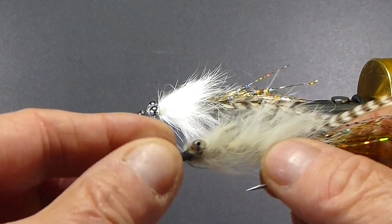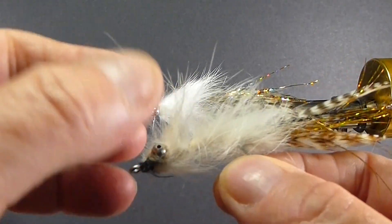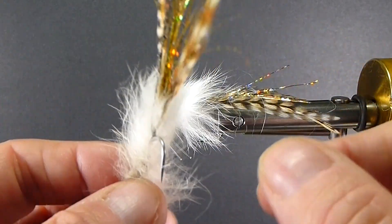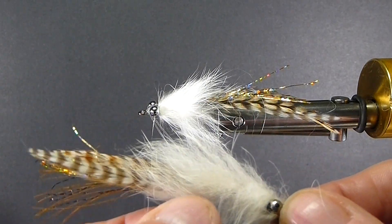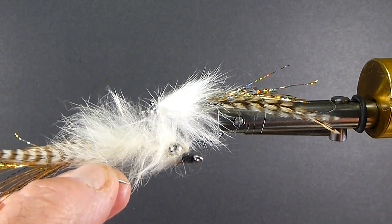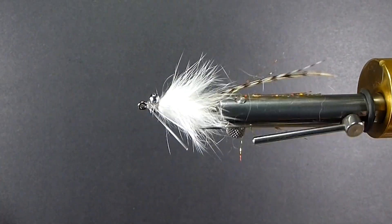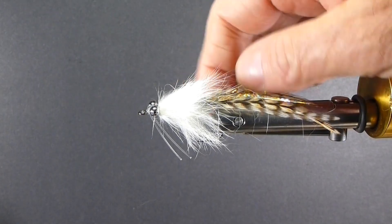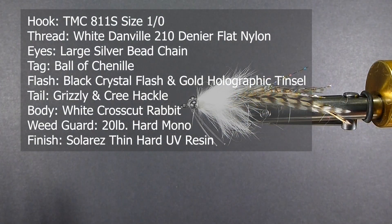The nice thing about tying your own fly is you can trick them out, tie them a little different. This is the one I bought in the store — it's quite beat up — but you can see how the rabbit is lashed on there. There's no weed guard on it. The tail didn't splay out the way I wanted it, but it's had its fair share of snook on the end of it. It's a good fly, so let's take that and try to improve it. I always take a vise with me when I'm traveling and sometimes you have to compromise and make what you can with what you have.